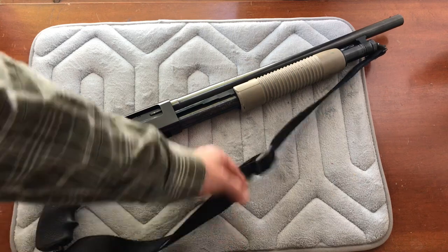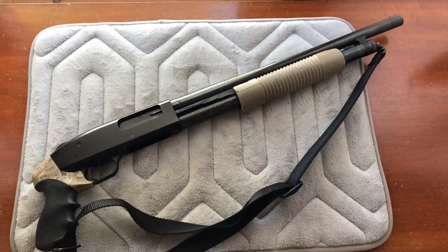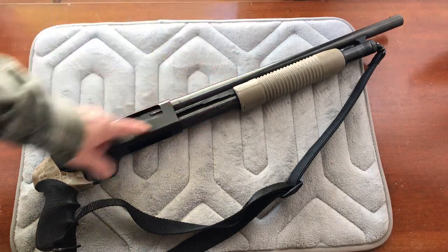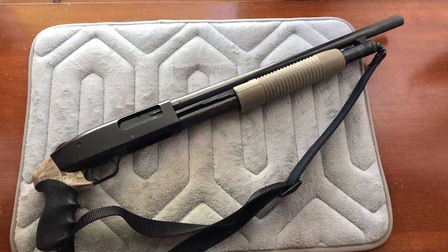I highly recommend the Hogue Tamer grip — with it I find the gun completely comfortable. Adding a sling also makes it easy to carry; this one has a rubber insert so it doesn't slip off your shoulder. It's an 18-inch barrel, 28 inches overall, about six pounds. I prefer the 18-inch barrel over a 20-inch for maximum portability, especially when carrying in the woods all day or in a vehicle.